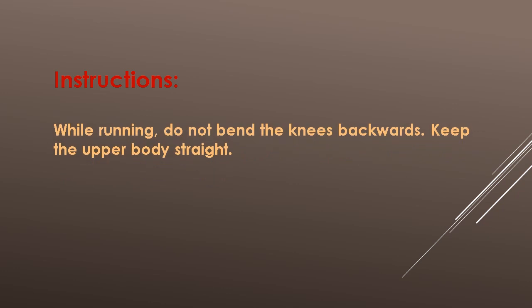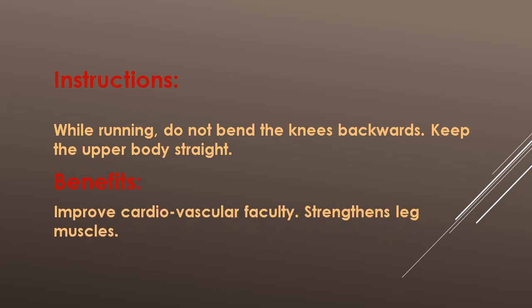Instructions: While running, do not bend the knees backwards. Keep the upper body straight. Benefits: Improves cardiovascular faculty and strengthens the leg muscles.